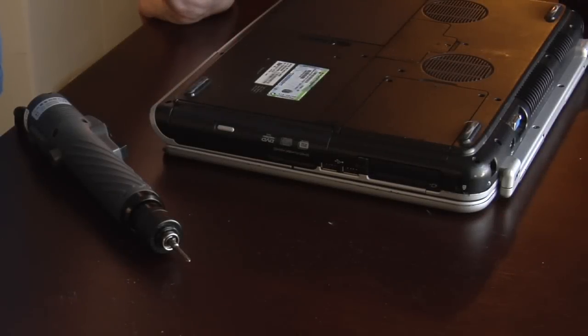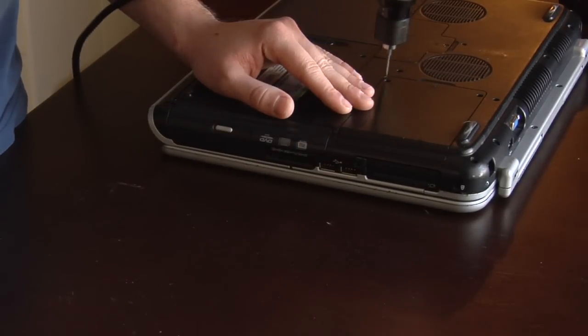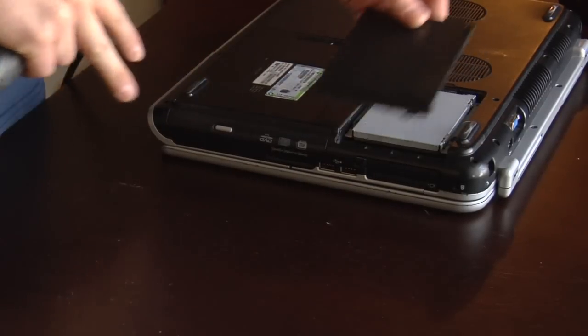This is how to replace a laptop hard drive. First you look for your hard drive bay. Undo the screws. Lift off the face plate.